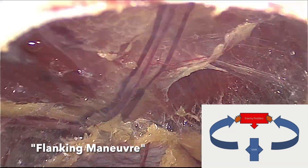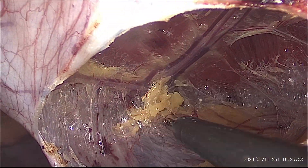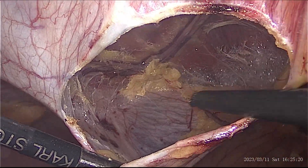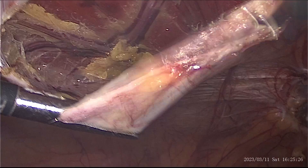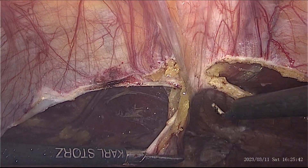This is almost like a flanking maneuver used in military tactics to neutralize the enemy, although in this case we are doing it to preserve the linea alba from any injury during the flap dissection. Flap dissection in the midline is done after creating both retromuscular spaces.